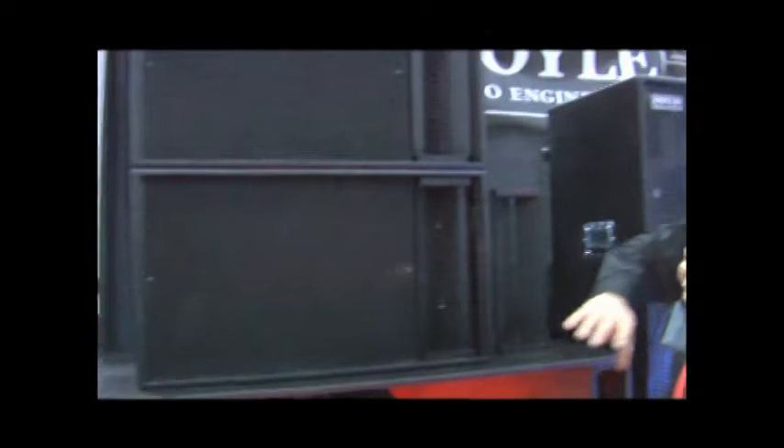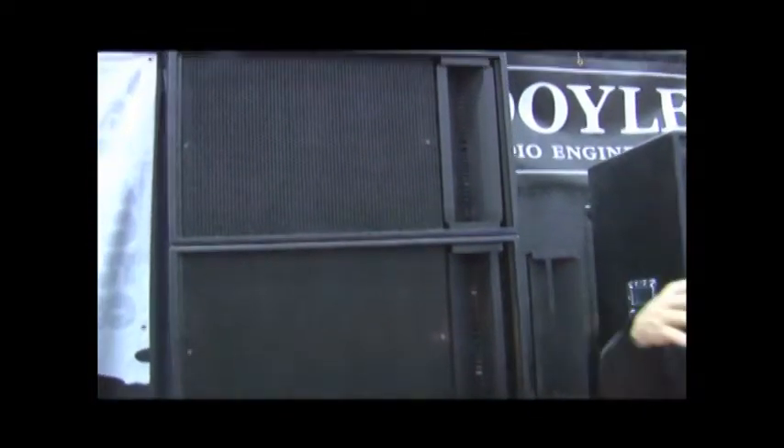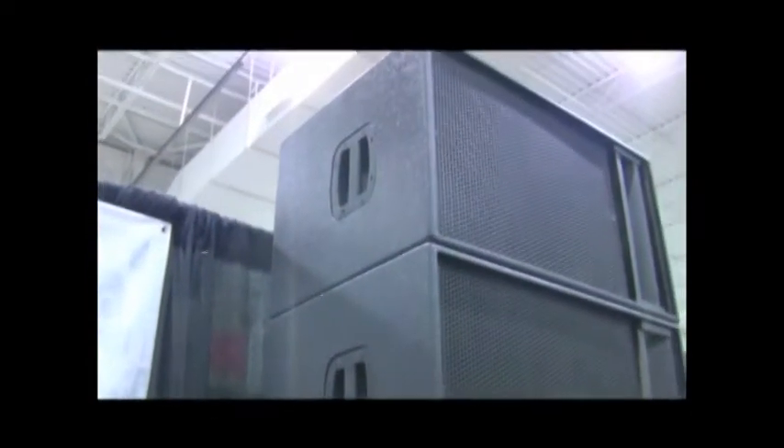It is designed for a company to grow with. So you can start off with just getting one cabinet, and depending on the flare that you purchase, it'll be a 90-degree dispersion or you can actually change the dispersion on it — I'll explain that in a minute. The nice thing about the cabinet is that you can make it either left or right. It's symmetrical. You can also stand it up so that it's upright and works as a point source system.